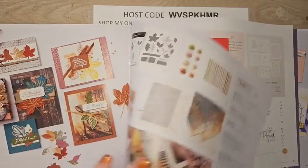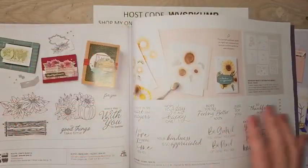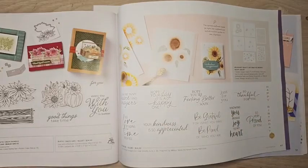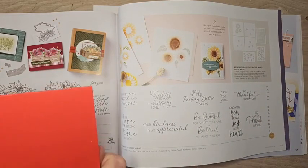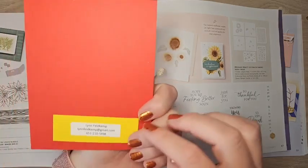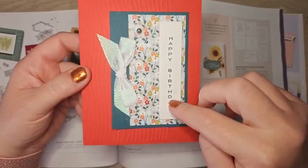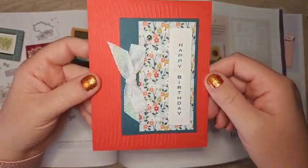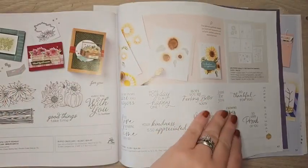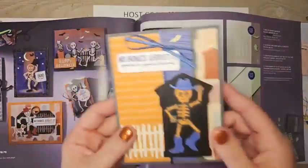I have one card with the So Sincere bundle — this is a million dollar stamp set. The card is made by Lynn Feldkamp, with a 'Happy Birthday' greeting on the side, DSP, and embossing folders. Just a really gorgeous, simple card.